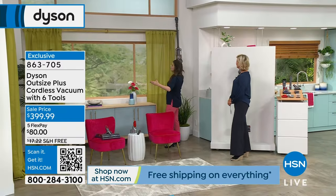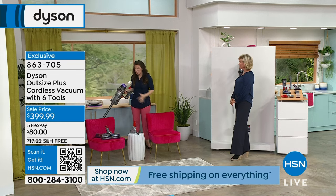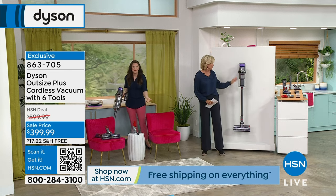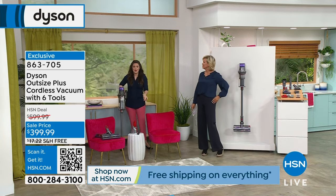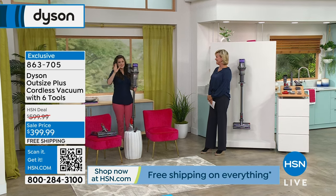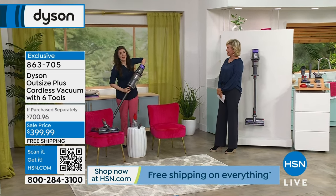This is the combo tool — you get over four feet of reach just by standing on the ground. I love this vacuum because you can go from floor to ceiling and every surface in between. Every time you change a tool, you get a new vacuum.